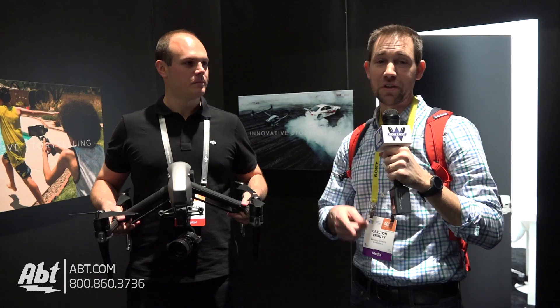We've got plenty more here at CES 2017. Again, we're at DJI right now. Make sure you subscribe to our YouTube channel to check out what we've got coming up next, and don't forget to also check us out at blog.app.com.